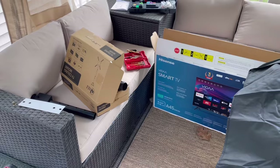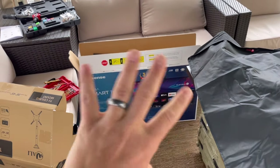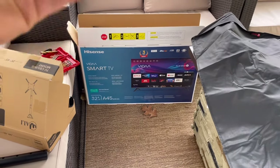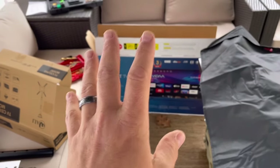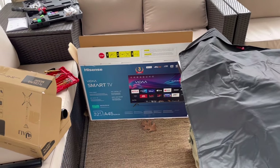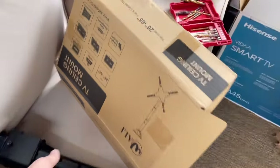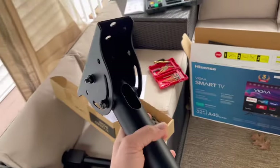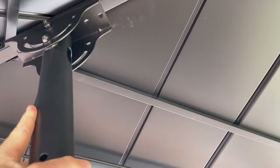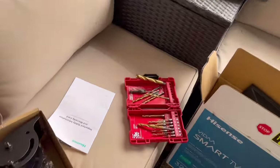First off, you need a TV. I only got a 32-inch smart TV — I didn't go crazy. This isn't going to have cable; I'm just going to use Netflix, YouTube, Disney Plus, Prime, and all that — it's already built in. I didn't need a huge one; it's not like I'm going to be out here binging for days. The next thing is a mount. I've got a ceiling mount kit from Amazon — it was only about 40 bucks — and you can see it can adjust so I can change the angle of how it sits.